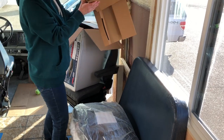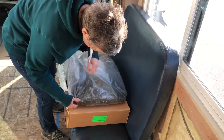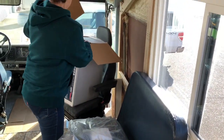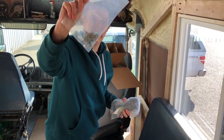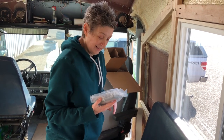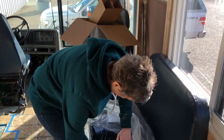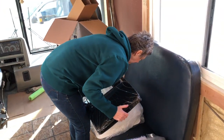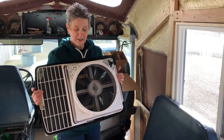It looks somewhat protected in the box — that's the box it came in. We splurged and got the one with the remote control for Randy, so he couldn't make me get up out of bed to go turn on the fan at night. She's beautiful — wow, check that out! This looks pretty slick.